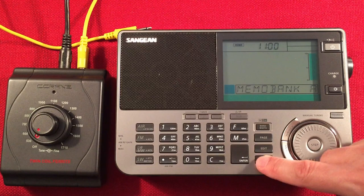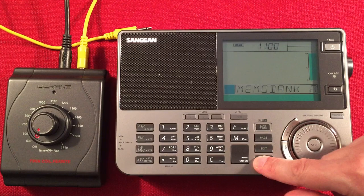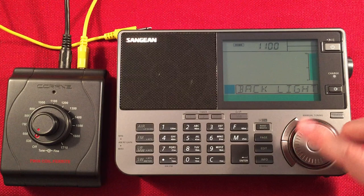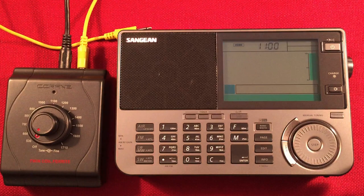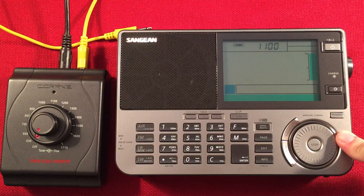The info button shows RDS information and memory bank. Pressing and holding menu shows various settings: soft mute for FM, scan delay for air, factory reset, time, time format, backlight setting at 10/20/30 seconds, FM stereo, and more. The light key controls brightness levels. The power button includes a sleep function and a charge indicator light — if the radio has NiMH batteries installed, it will charge them with the included AC adapter.